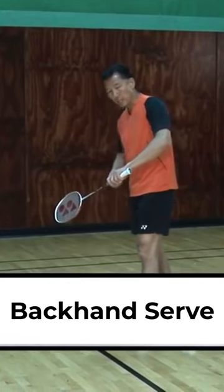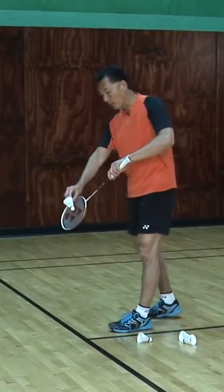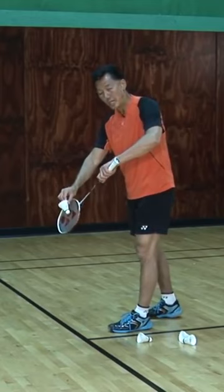For the backhand serve, the thumb will be controlling the racket head. From my experience, I would like to place the bird as close as possible to the net.